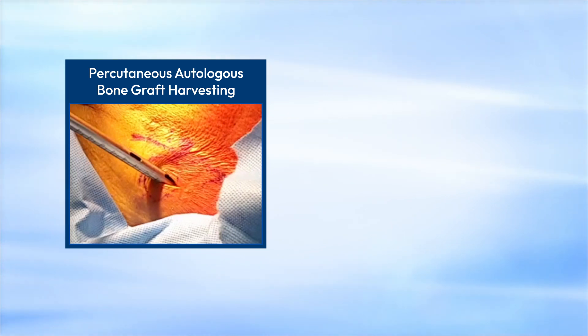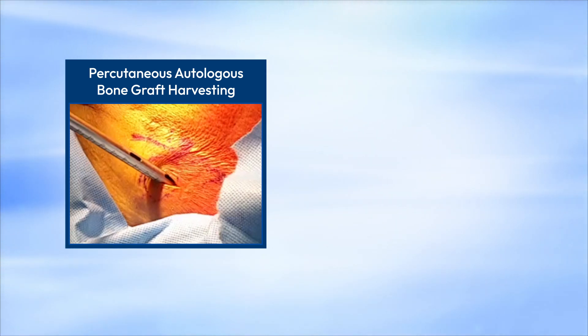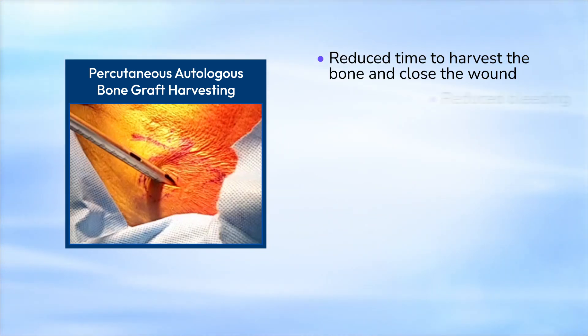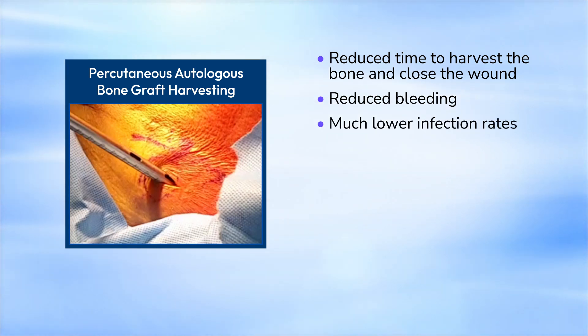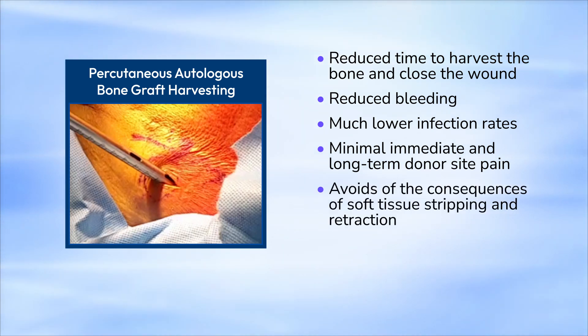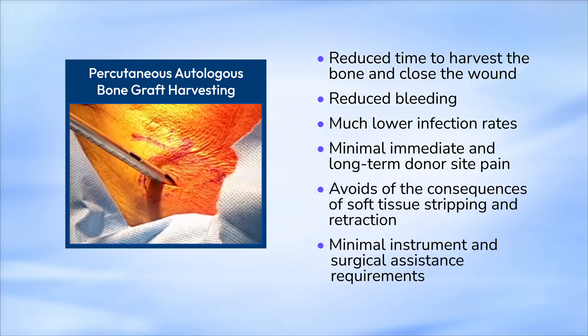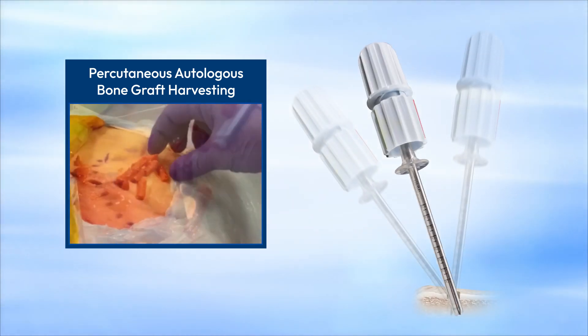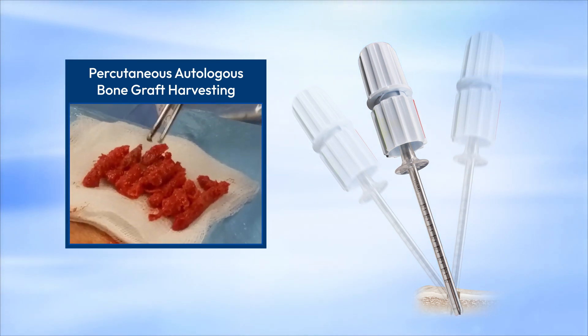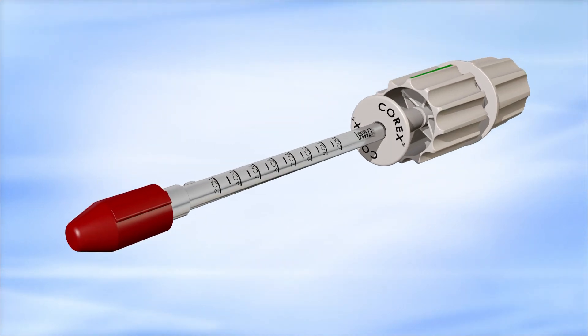Alternatively, percutaneous autologous cancellous bone graft harvesting can be accomplished with minimally invasive surgical techniques. The benefits of a percutaneous technique relative to open procedures include reduced time to harvest the bone and close the wound, reduced bleeding, much lower infection rates, minimal immediate and long-term donor site pain, avoiding the consequences of soft tissue stripping and retraction, and minimal instrument and surgical assistance requirements.